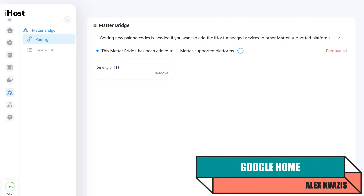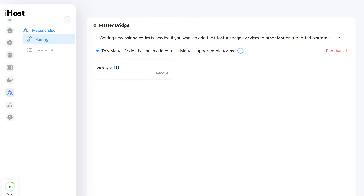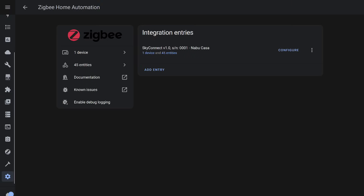SonOff iHost supports the Matter protocol in both directions — it can connect to smart home devices that support the protocol, and the controller itself can be passed as a bridge. In my case, it's connected to Google Home. The actuator appeared in Google Home, and valve opening and closing control is also supported.